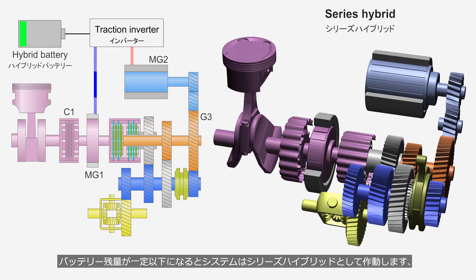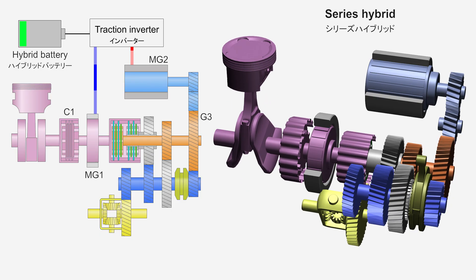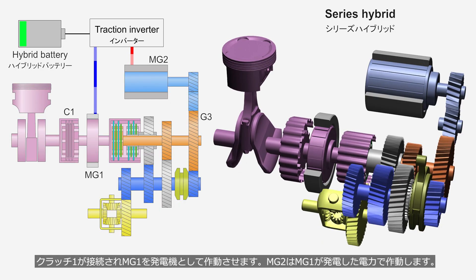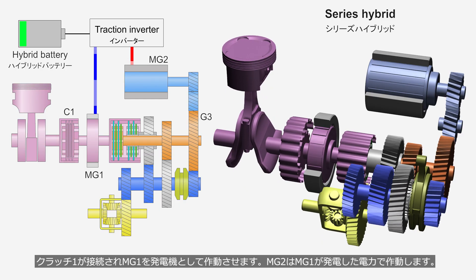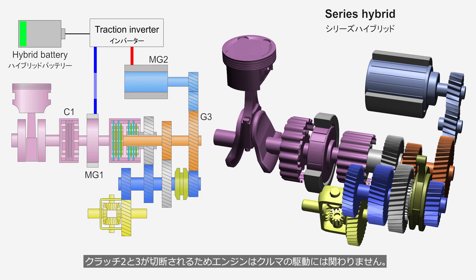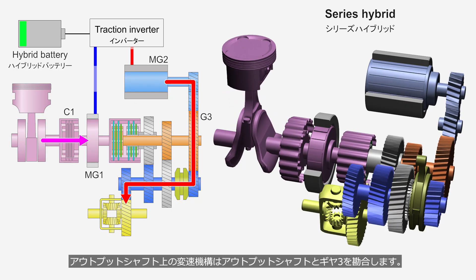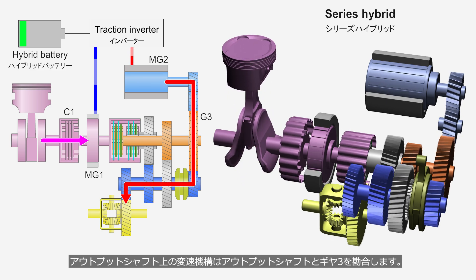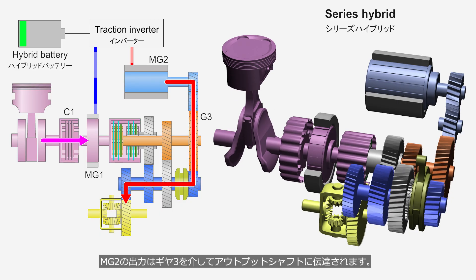When the battery level drops below a certain level, the system operates as a series hybrid. It engages Clutch 1 to operate MG1 as a generator, and MG2 runs on the electricity generated by MG1. Since Clutches 2 and 3 are disengaged, the engine is not involved in driving the vehicle. The shifting mechanism on the output shaft engages the output shaft with Gear 3, and the output from MG2 is transmitted to the output shaft through Gear 3.